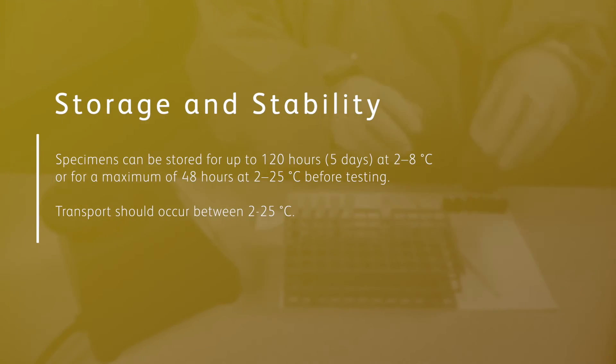The performance and accuracy of BD MAX assays require that specimens and components are stored in a safe and stable environment.